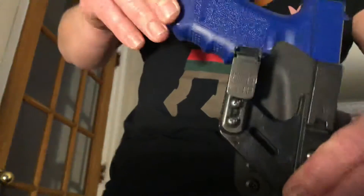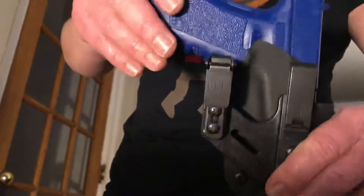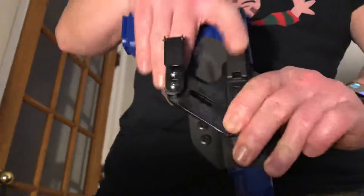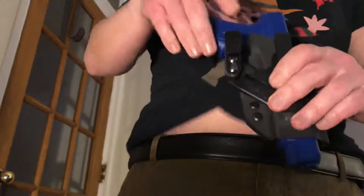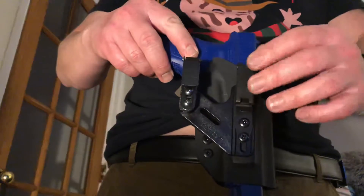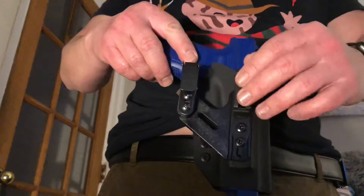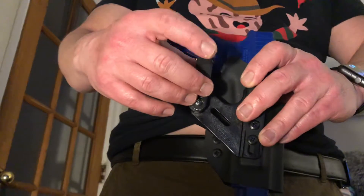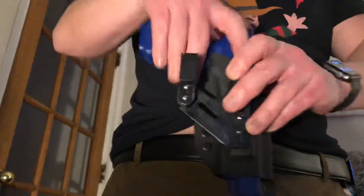Here's where we're at right now — this is a Glock 34 mold. The Discrete Carry Concepts clip is going to hold the weight on the belt, and then this is going to secure it to the pants behind the belt.